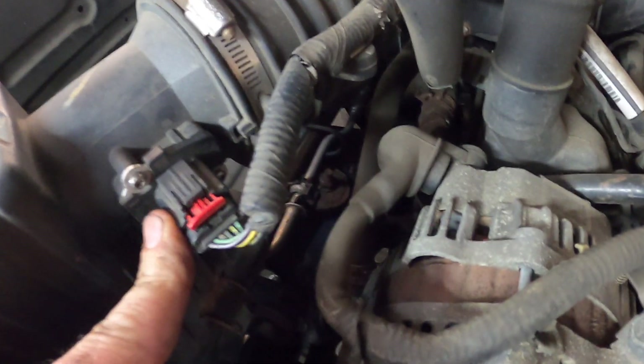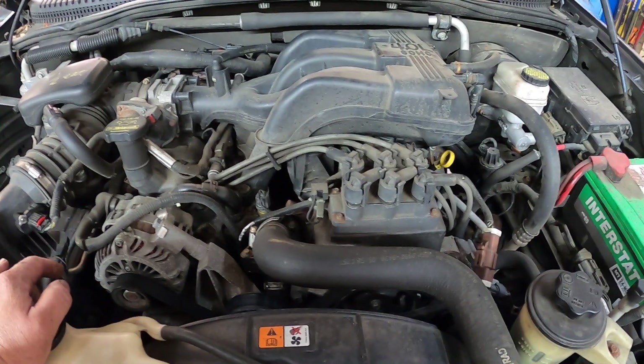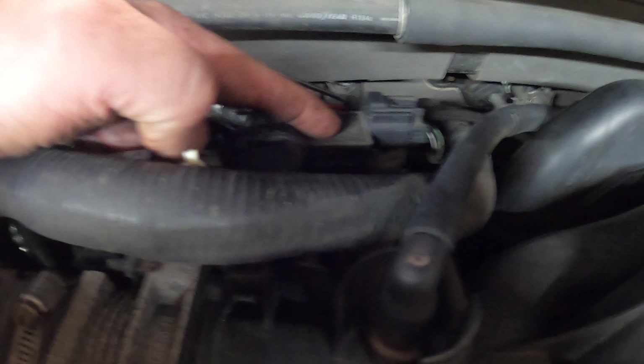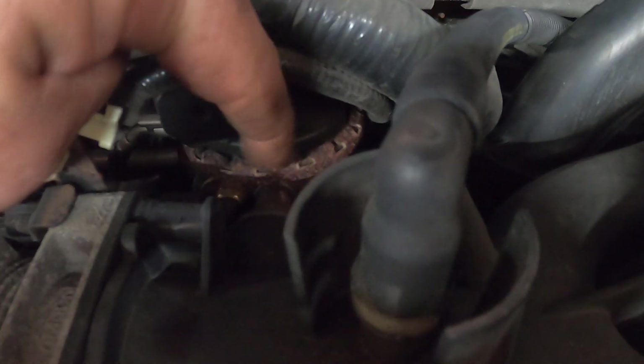Getting back to this one: the manifold absolute pressure sensor is built into the top of the EGR valve. There's an EGR valve right there — this is the EGR valve.